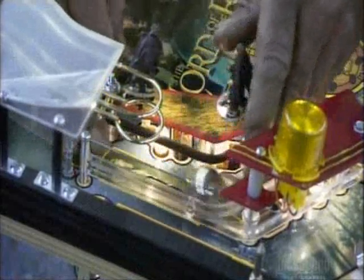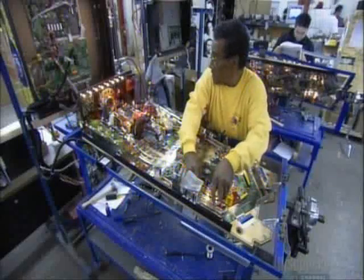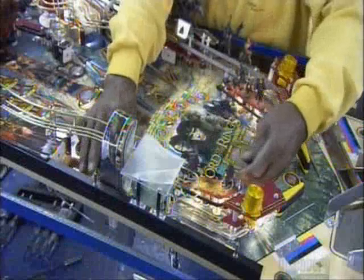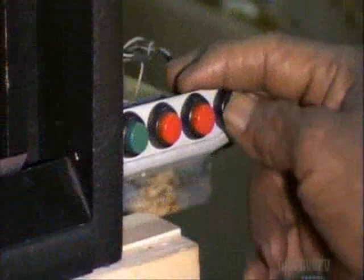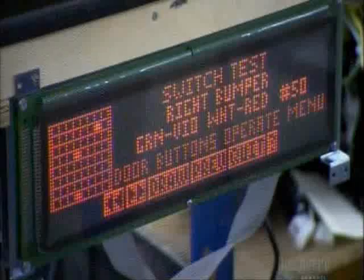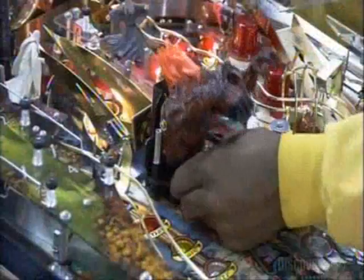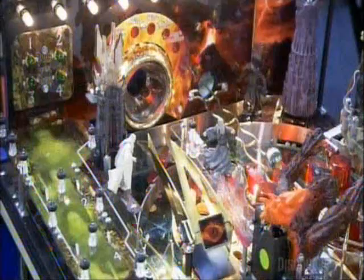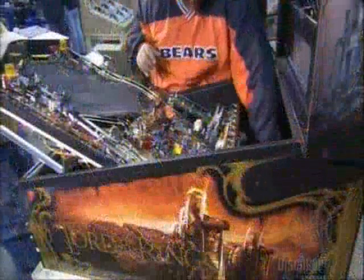They roll the pinball into every target and mechanism to test the switches. There can be 70 switches in a game. They press all the buttons as a computerized system diagnoses any malfunctions. They don't miss a shot as they put the pinball and the gadgetry through their paces. If everything works, they slide the playfield into the cabinet.